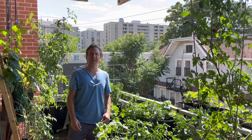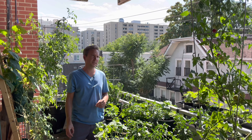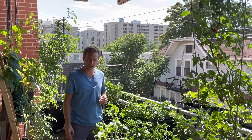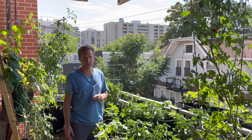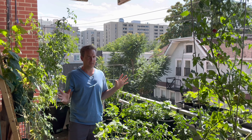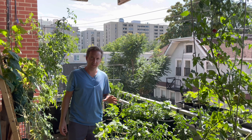Hello, and welcome to another exciting episode of Jeremy Does Plant Stuff. It is now late August, which means September is not far away — the unofficial start of fall — which means cold weather is coming, and so is winter. And all of these plants need to go. Well, not all of them.